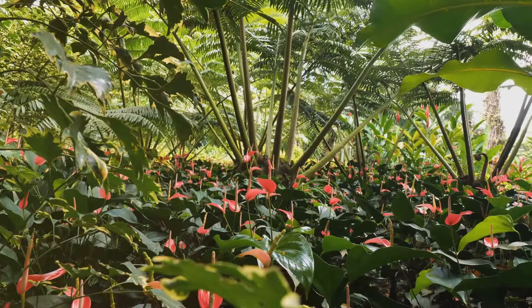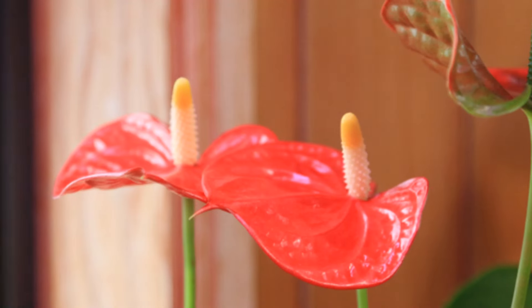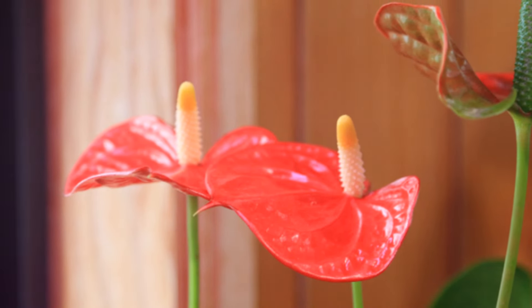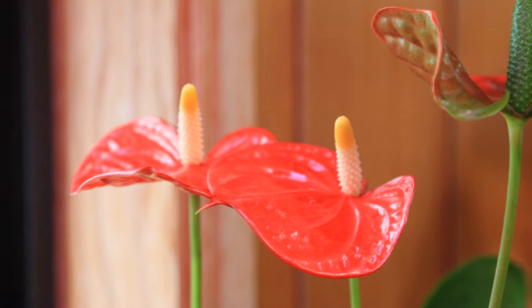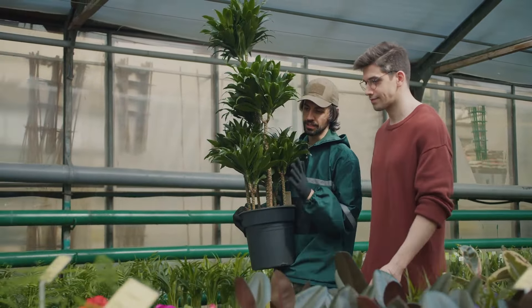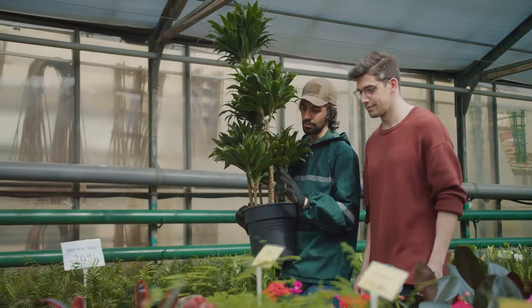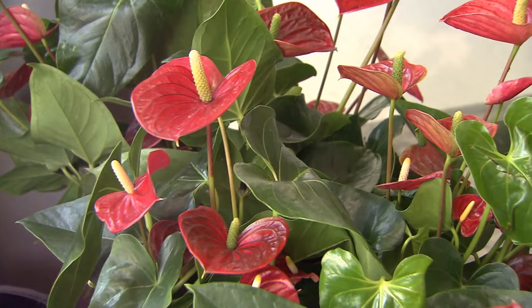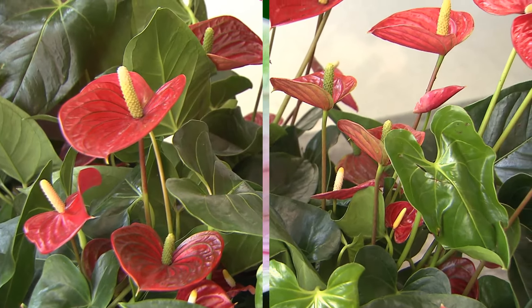We'll explore the balance of light, water, temperature, and nutrients, and even reveal some lesser-known tips that could be the key to your Anthurium's blooming success. So whether you're a seasoned gardener or a green-thumbed newbie, there's something for everyone in this blooming adventure. Embark with us on this blooming journey to transform your Anthurium from a simple houseplant to a radiant showpiece.